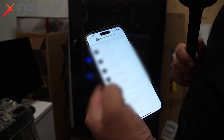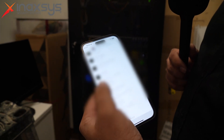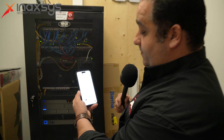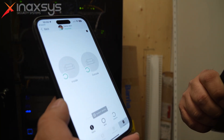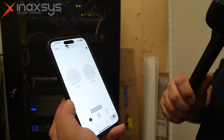Ajax has two apps: one for installers and one for end users. The beauty of the installer app is that you can have access to all the systems you've installed and easily see what's going on with a client if they have a problem. For the end user, it's really simple because the installer app and the end user app look the same. So what you see is what the end user is going to see, which makes it intuitive and easy to help them understand how everything works.